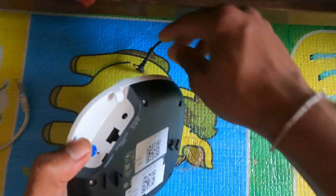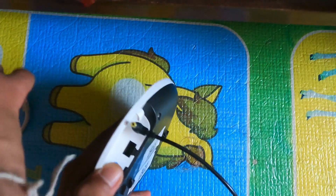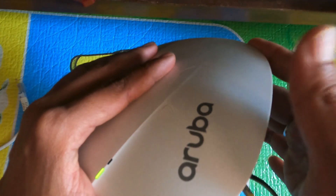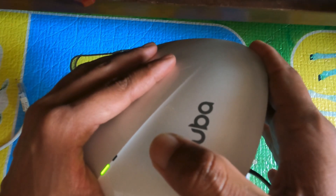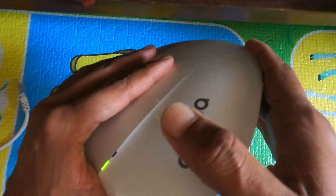I will leave the power cable. The power cable is coming.